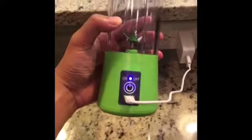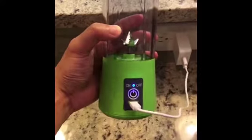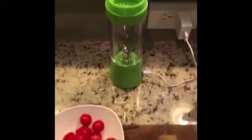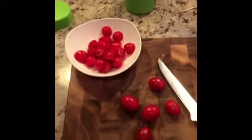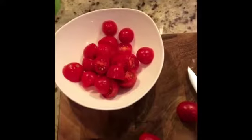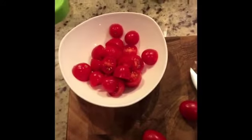It can be charged, and currently it's already fully charged. So let's give it a try by making some tomato juice. I just already cut the tomatoes into smaller size — each one is about a half inch. So I'm gonna put it in.